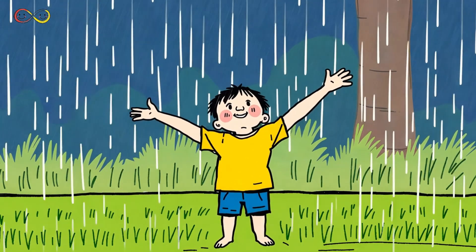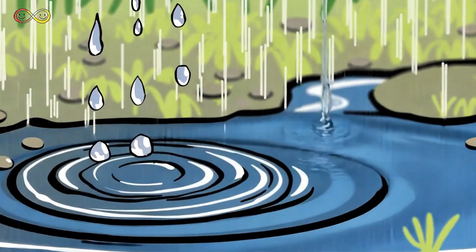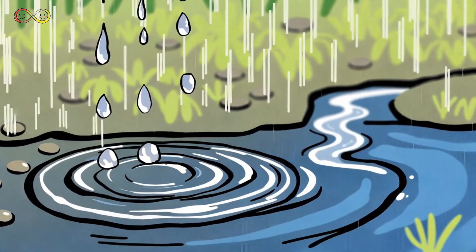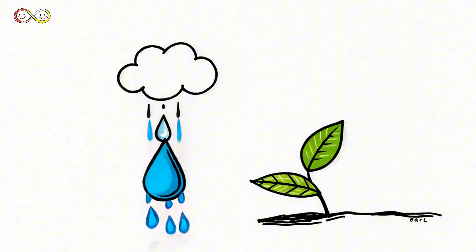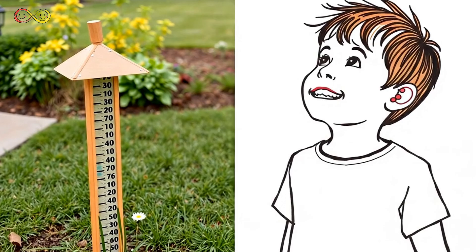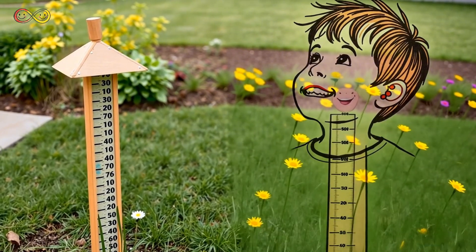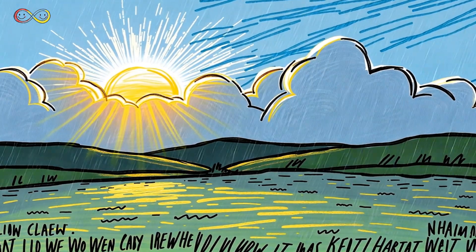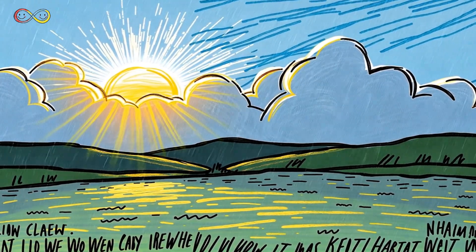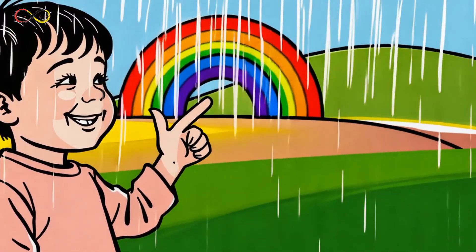Next time it rains, take a moment to watch. Every raindrop has traveled a long way to reach you. Each drop joins rivers, lakes, and oceans, shaping our world in ways we rarely notice. From the sky to the earth, rain is part of a never-ending cycle that keeps life going. Why not measure the rain yourself? Set up a rain gauge and start observing the world around you. And after the rain, the sun shines, the earth drinks, and life continues to bloom. The rain has secrets to tell — are you ready to listen?